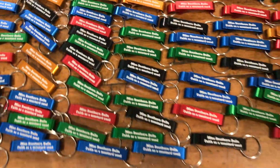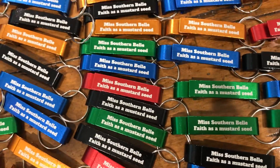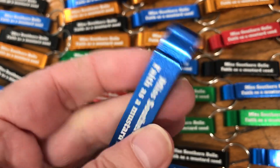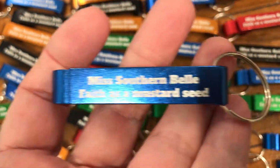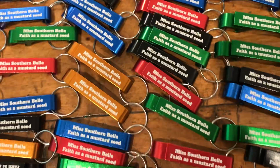Hey guys, it's Ms. Southern Belle. Looky here, I got my new swag in today, which is a bottle cap opener. And it says Ms. Southern Belle, faithless and mustard seed. So that's my new swag.